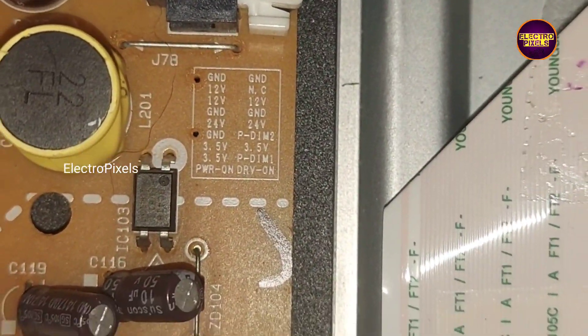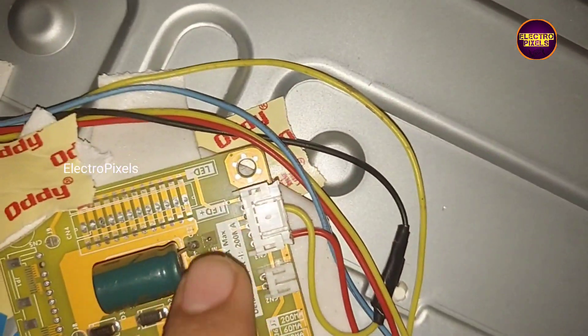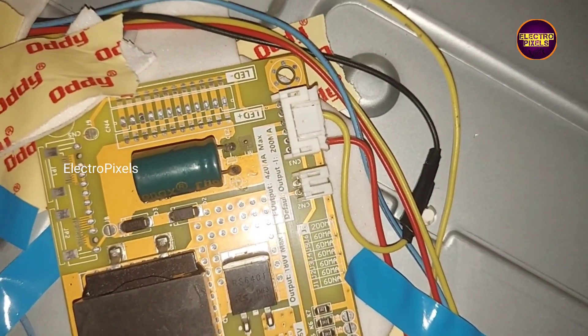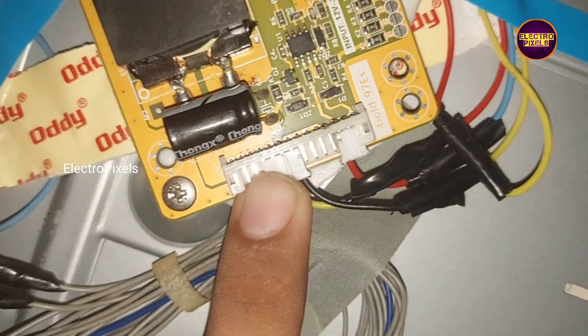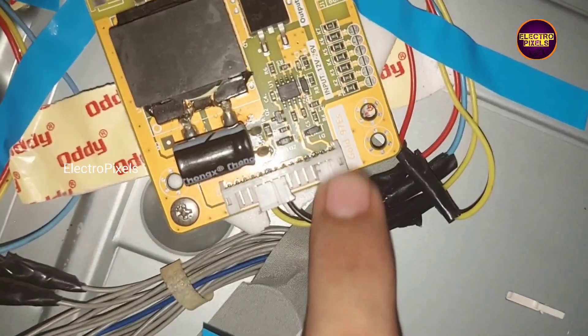We decided to install a universal LED backlight driver board. Here we fixed the Gold 97S model backlight driver board. This board's input voltage is 12 volts to 26 volts; here we connected 24 volts as input VCC from SMPS.